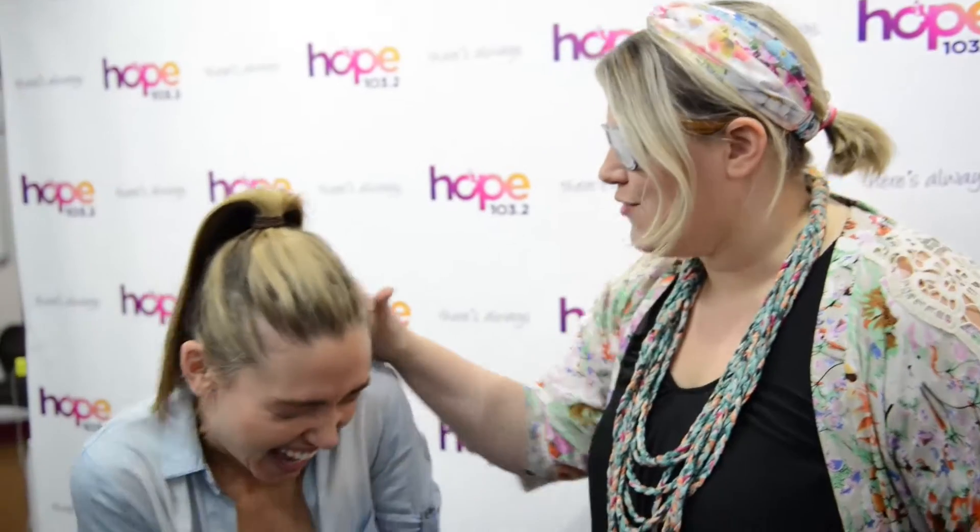Today I'm going to do Emma Mullings makeup but as though I've got cataracts. Are you ready Emma? Yes. I'm going to fix that right up.